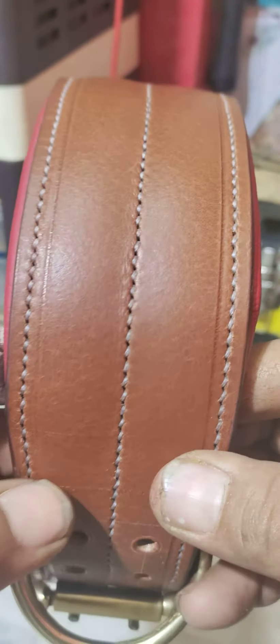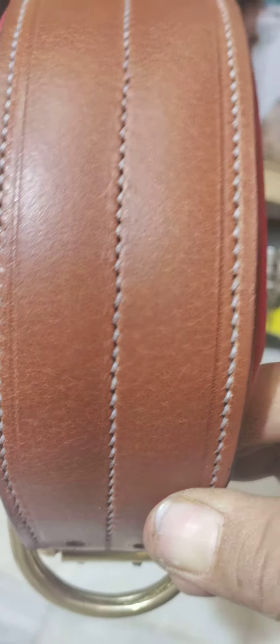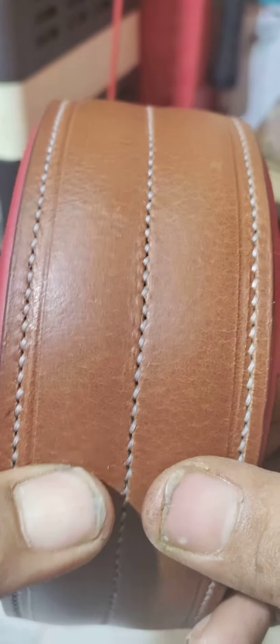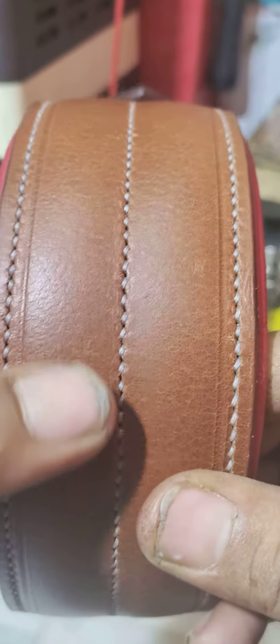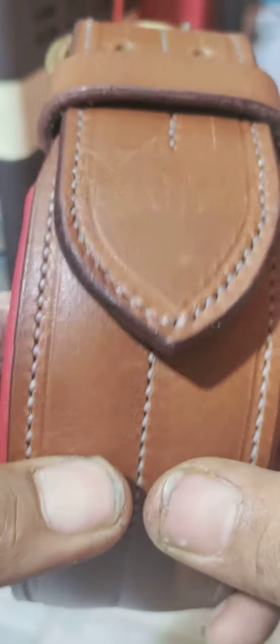Total Stitch. Handmade. Pure Leather. Genuine Leather — very good collar for APBT dog.